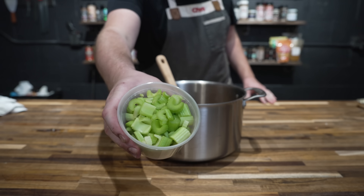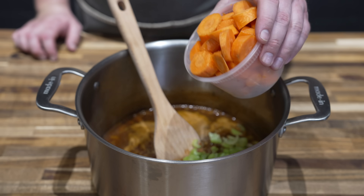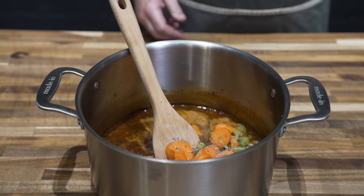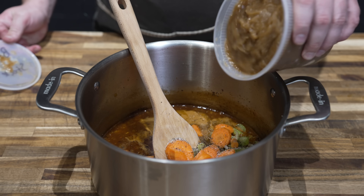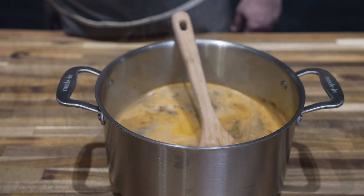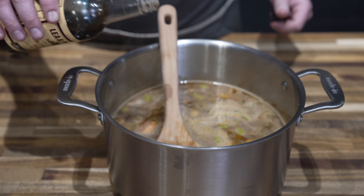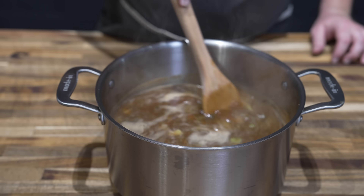Go in with everything else — including some thyme, our celery, our carrots, a big fat pinch of salt, some freshly cracked black pepper, and some homemade smoked beef stock pulled out of the freezer this morning — nice and gelatinous. Bring that up to a simmer. I'm going to go in with a little water too because that beef stock was super thick and gelatinous, but if you're using regular beef stock you can just double up. I think I'm going to go in with a little shot of some Worcestershire sauce too while I'm here. At this point we just need to wait until our beef is done.